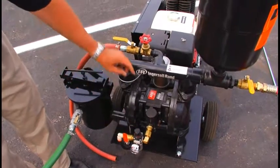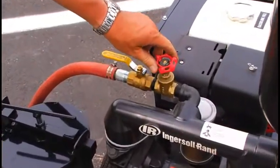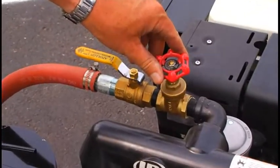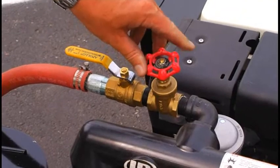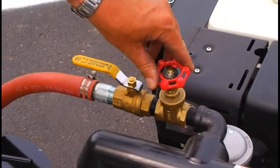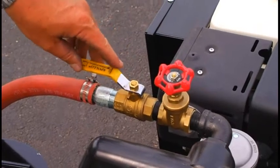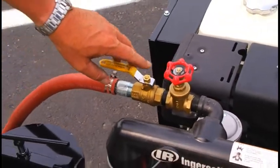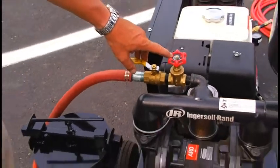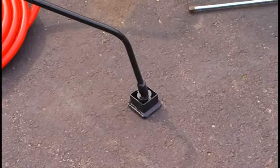The next step is to open this valve and open this valve. This valve will be used to fine-tune the flow of product coming out of the applicator wand. For more flow, we would open it; for less flow, we would close it. There is always product pumping through this hose back into your drum — that's how we use this valve to control the flow coming out the applicator.